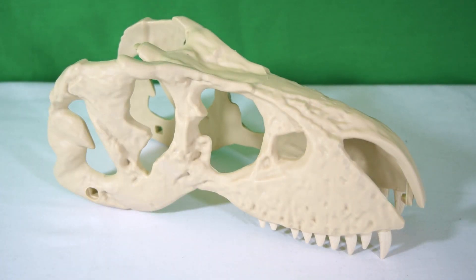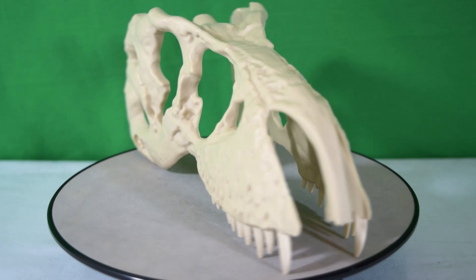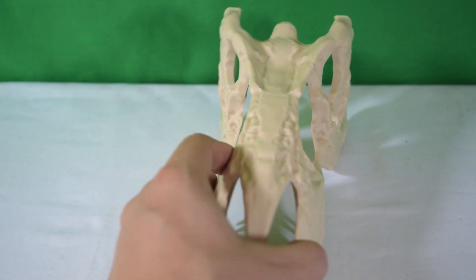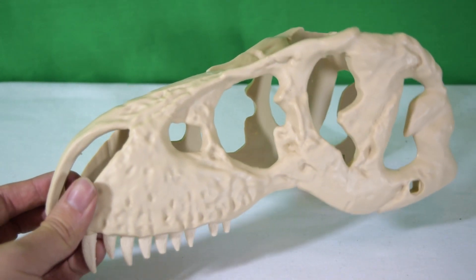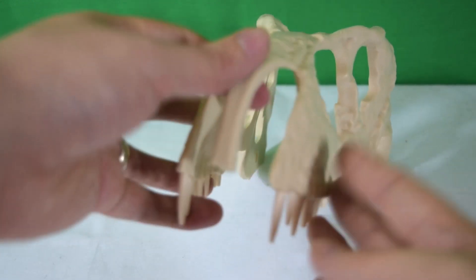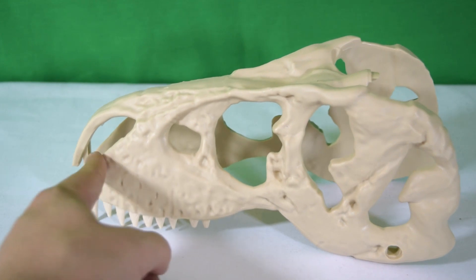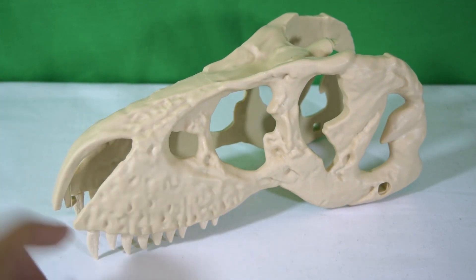Here is the T-rex skull out of its packaging and constructed — it was really simple to build, took me five minutes. All I had to do was snap off the teeth from the pegs and insert them in the holes; no glue required. It's not a bad little hulk of plastic — for 99p it's a pretty good-looking T-rex upper skull with nice pockmarks and details. We are missing the front teeth and the inside of the mouth, which come in future episodes.